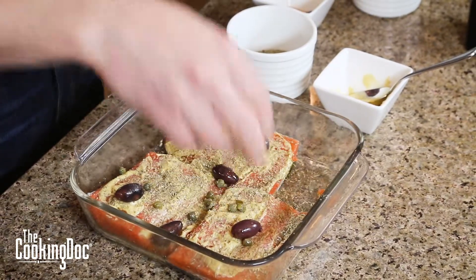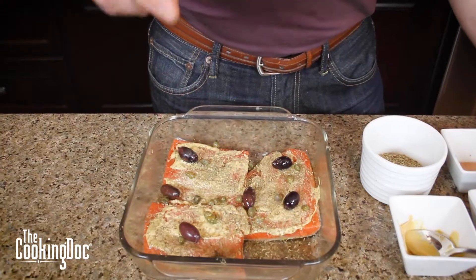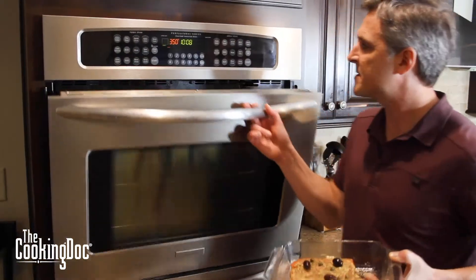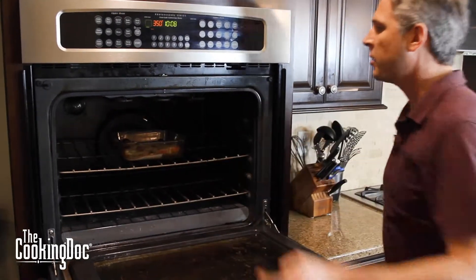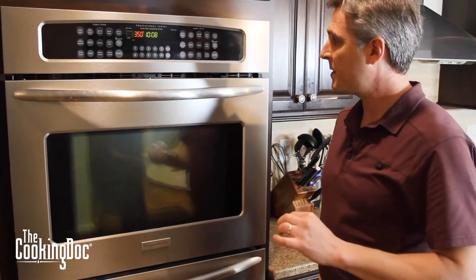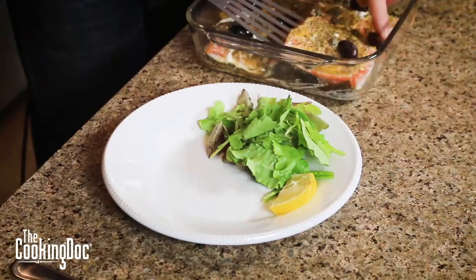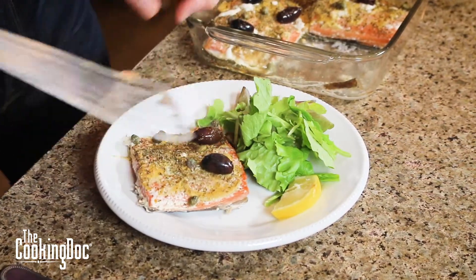Capers are a very salty ingredient so we're just using a little bit. Our last ingredient is just a squirt of lemon. We're going to pop this in the oven at 350. It'll cook for about eight to ten minutes for these thin salmon pieces, or 15 to 20 minutes if you have really thick salmon fillets.